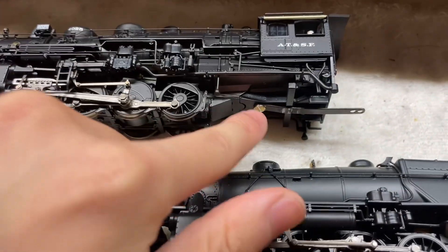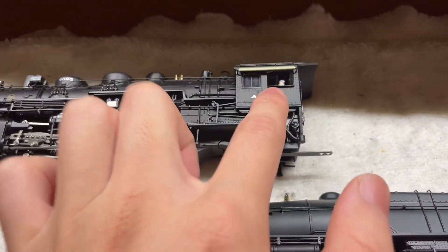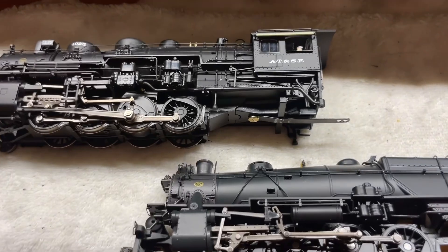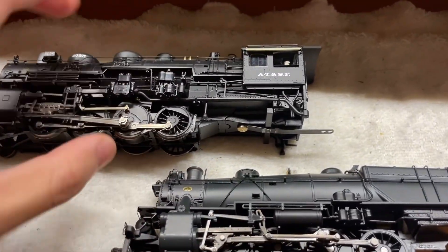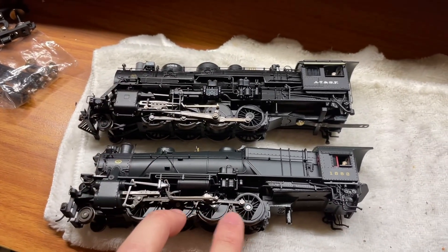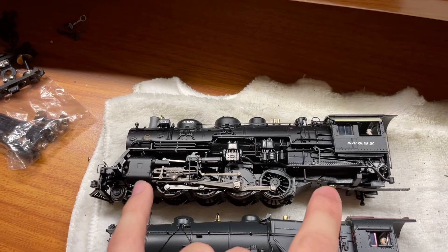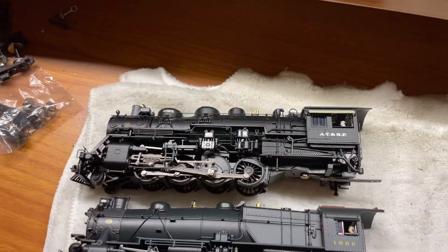It seems BLI was reusing the Pennsylvania tooling to make the Santa Fe 282. The screws from where it used to be are hidden by the triangle piece I printed. They're trying to use the L1S frame but reuse the trailing truck from their Paragon 2 plastic 210-2, which was further back — so they had to relocate the screw hole and extend the back area. They're also reusing the Paragon 2 210-2's cab, which is why the cab is plastic while everything else is die-cast. The prototype Santa Fe 4000 class would be roughly two scale feet shorter than the Pennsylvania L1S.